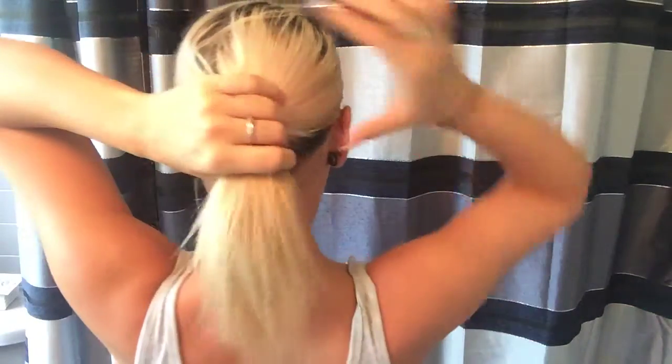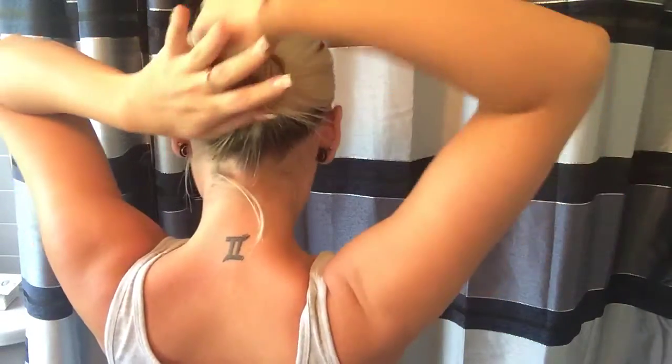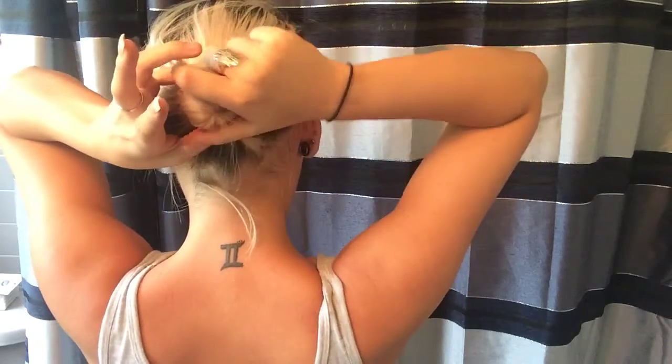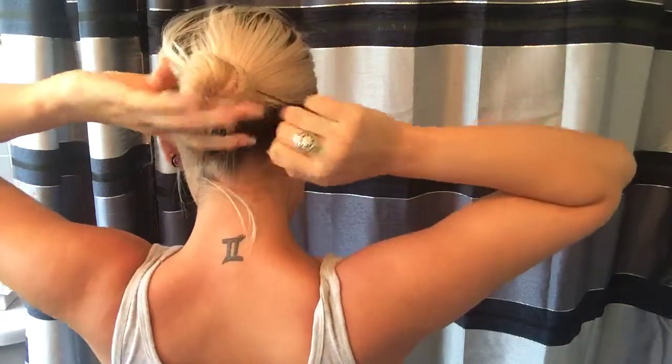I'm going to grab a second hair tie. I'm going to be turning around for this to show you how I do it. Here's the back of it — twist it with your finger all the way to the end, and twist it around and around, trying to get it into a little tiny bun. After that, put it into a hair tie.